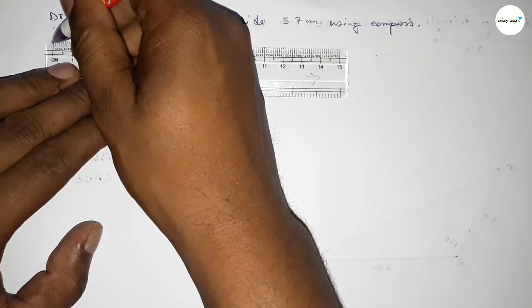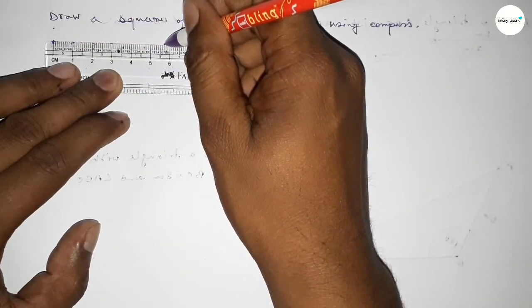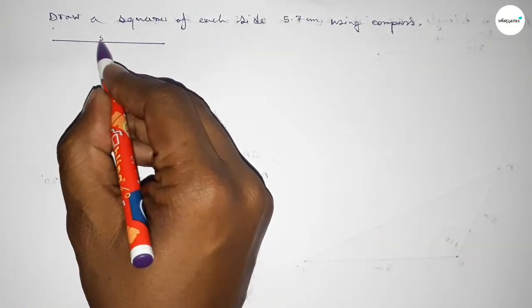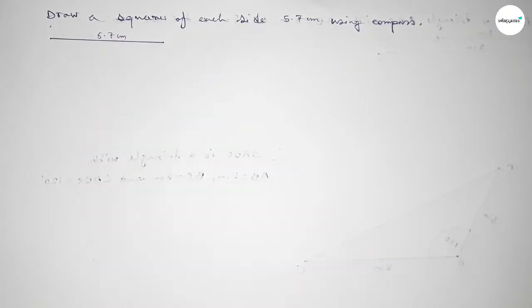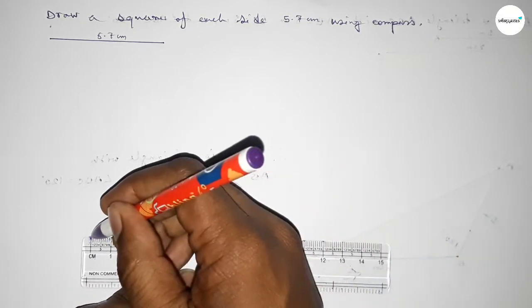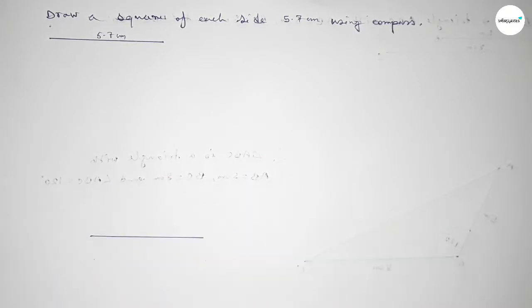First of all, we have to draw a line of length 5.7 centimeters. Counting: 1, 2, 3, 4, 5, 5.7 — so this is the 5.7 centimeter line. Again, putting the scale here and drawing a line of length 5.7 centimeters. Taking point B here and point C here.